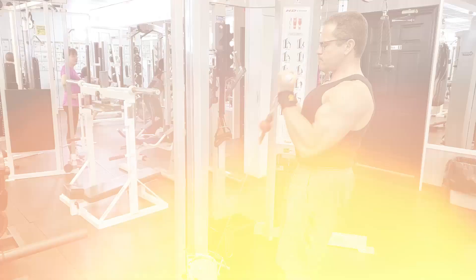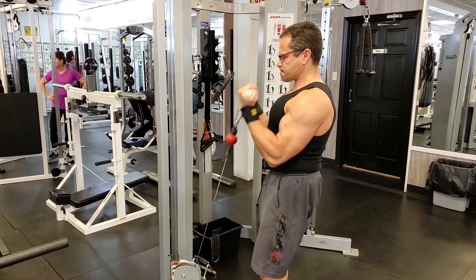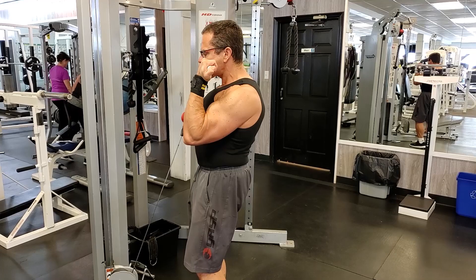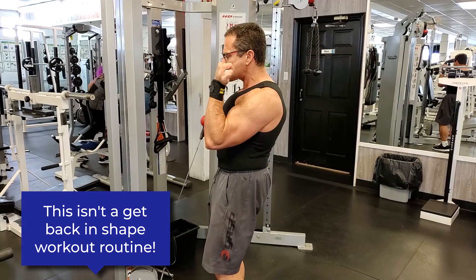We're shooting for about 15 repetitions per set, starting off light on the first set and increasing the weight each set so that by the third set we're pushing it. At the same time, we're not going crazy — this is a get back in shape workout routine, not trying to set records or ego lift. This is simply about conditioning your body and building strength, muscle, and work capacity.